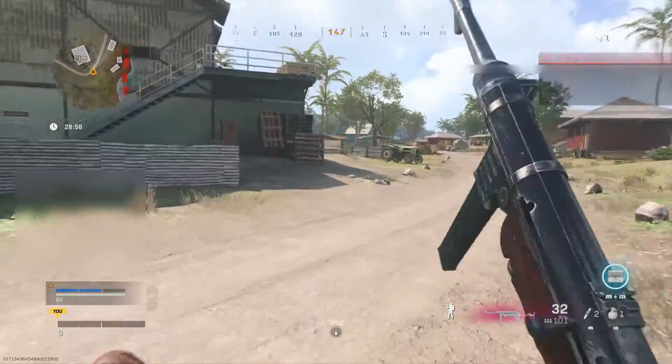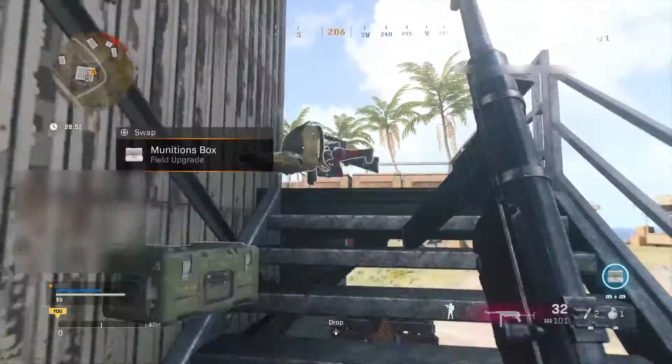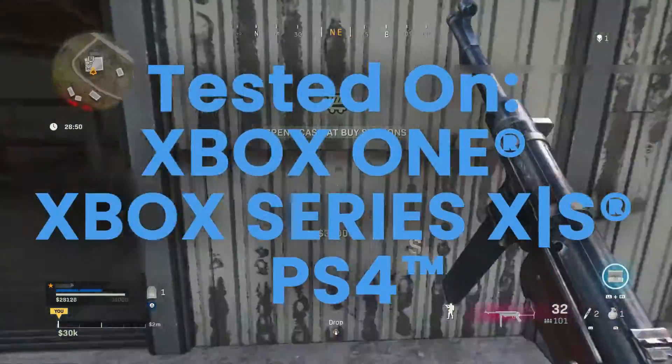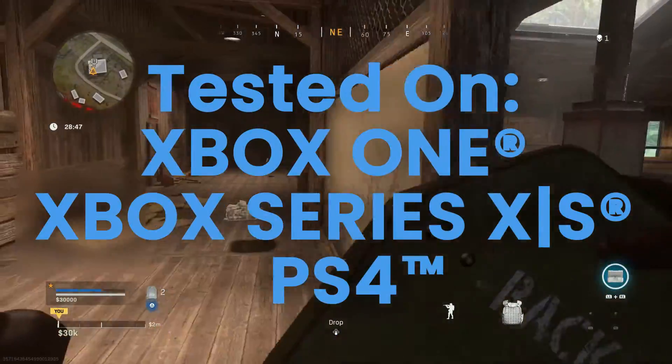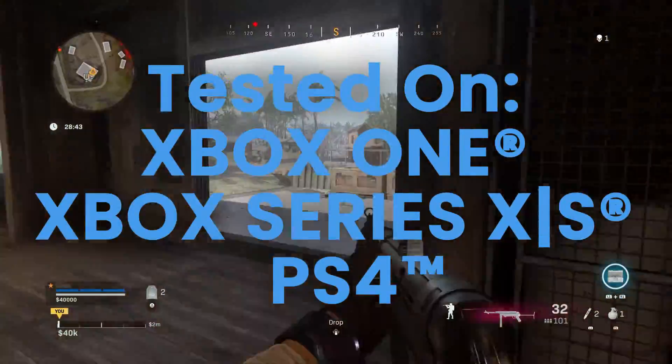This video covers the initial setup to ensure that mods function correctly in our game pack for the Kronos Zen device. This game pack has been tested with modern PlayStation and Xbox controllers on the gaming platforms listed in front of you. Any use with other controllers and platforms is at your own discretion.